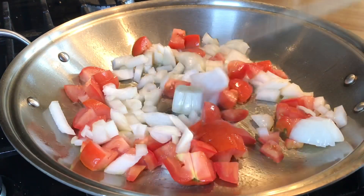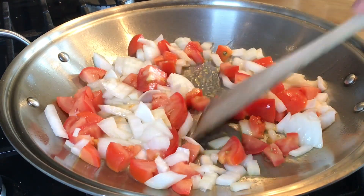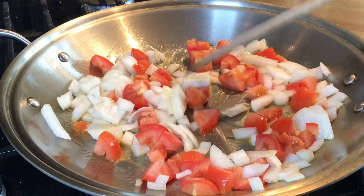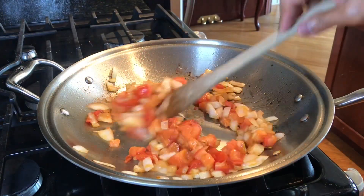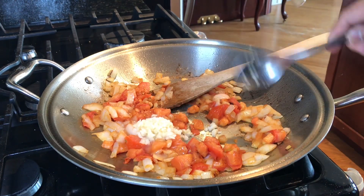One large yellow onion that I peeled and diced, and also two medium-sized Roma tomatoes that I also diced. We are going to cook this until they are soft. After three minutes, let's add our garlic — three cloves of garlic, minced.